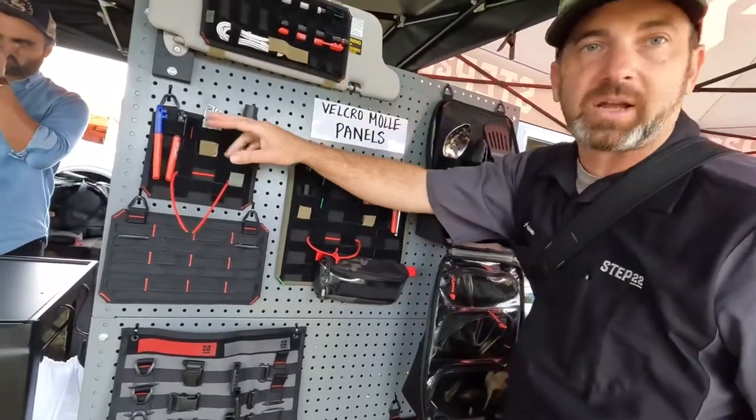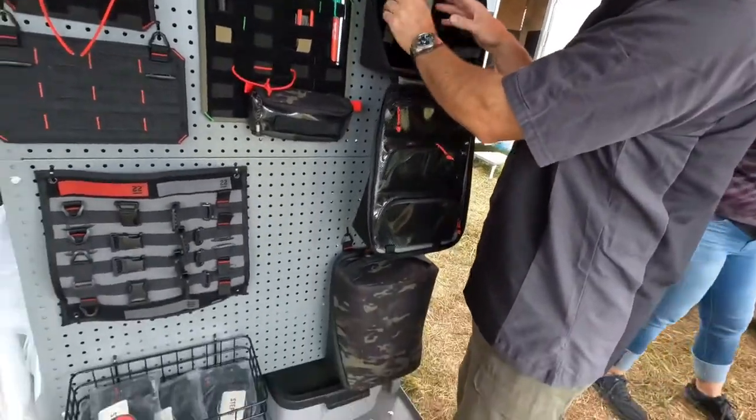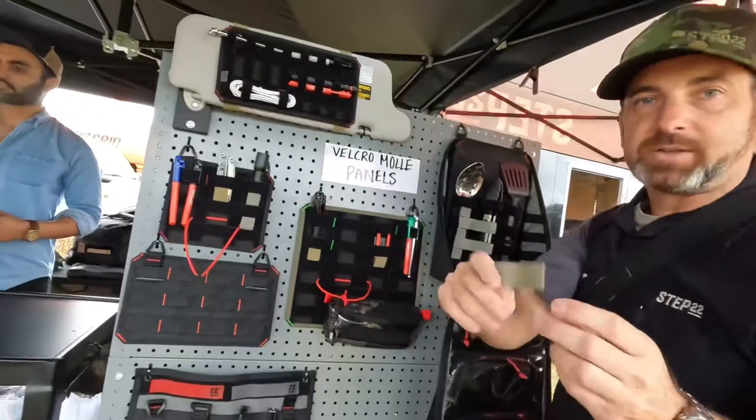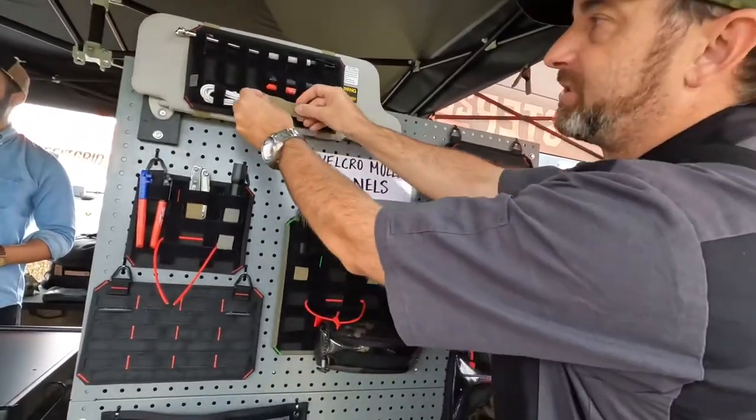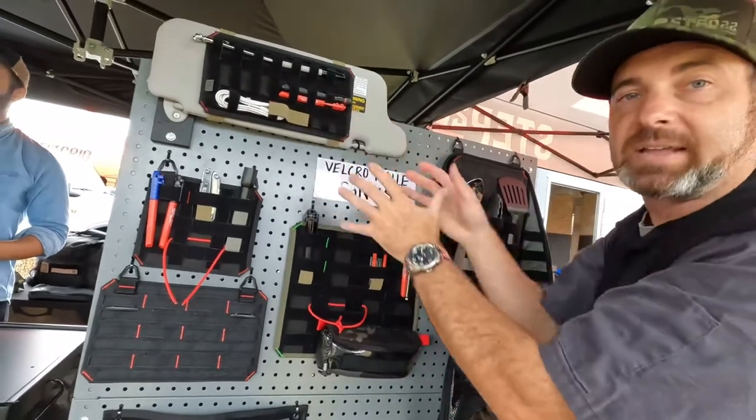You can do flashlight, pen, knife, camp kitchen — you can grow it. And then using strips of one wrap, you can secure your items in. If you're going off-roading, don't have to worry about that. And you can stack it and build it out.